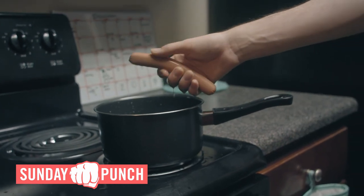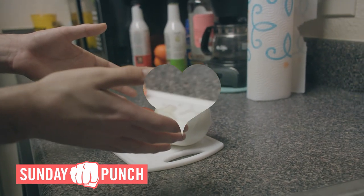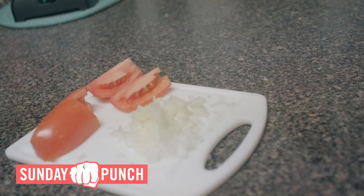And now it's time to steam the hot dog. And while you steam it, we can go and prepare the vegetables. Make sure before you prepare the vegetables that you wash your hands. Even though I didn't — but that'll be a little secret.